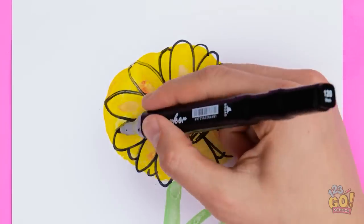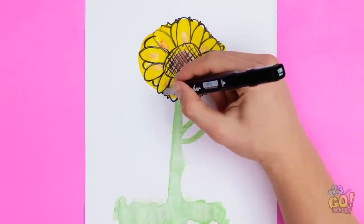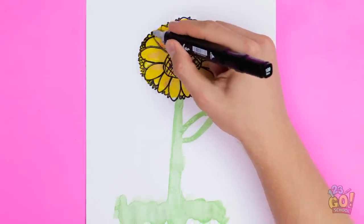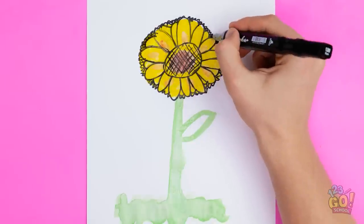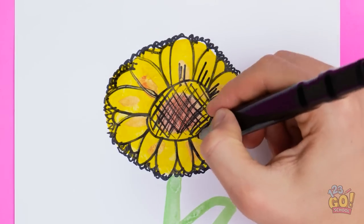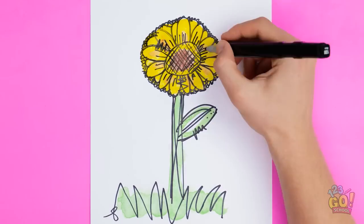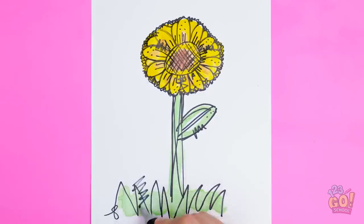You can add pointy ones too. Be patient — it'll be worth it. You're almost there. One more time around won't hurt. Is your hand getting tired? Don't stress, you're nearly finished. Just don't forget about the stem and a few lines on the grass — the magic is all in the details. Add some fun stuff here.